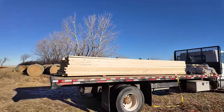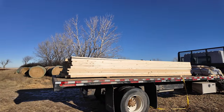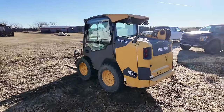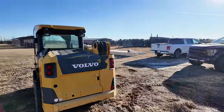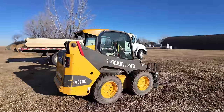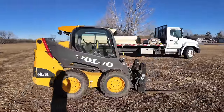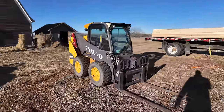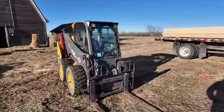Got the boards on — just hand-bombed a couple off to make the load a bit lighter and the skid steer lifted it. Pretty sweet skid steer. It's got different controls than our Bobcats so it's something you've got to get used to. That is a sweet unit — it's got the side door.